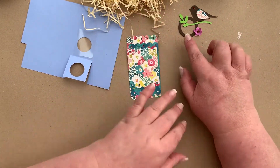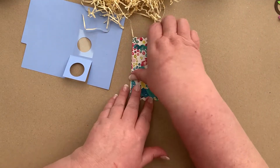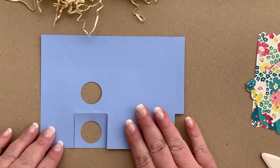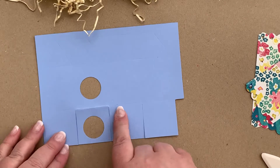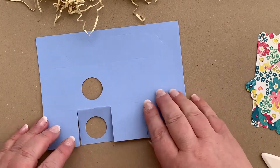We're going to put all of these pieces to one side while we work on our birdhouse. To make the birdhouse we're going to start with our net — this line has already been folded, but we're going to fold along all of these other vertical and horizontal lines.